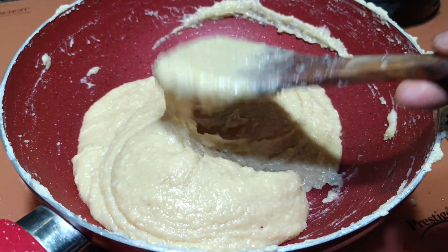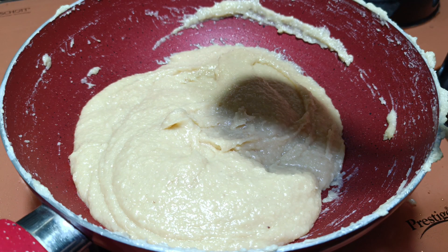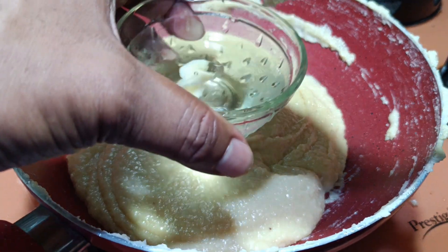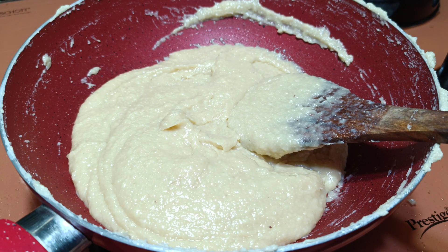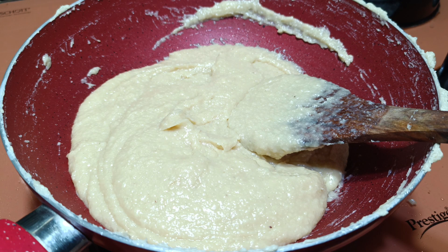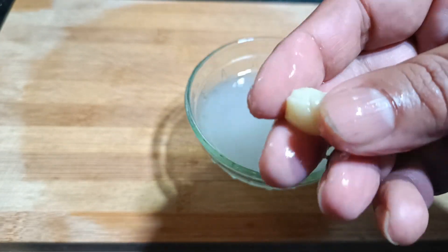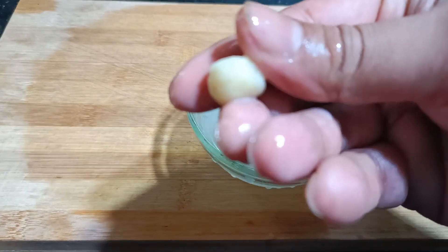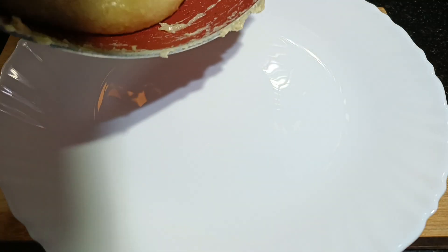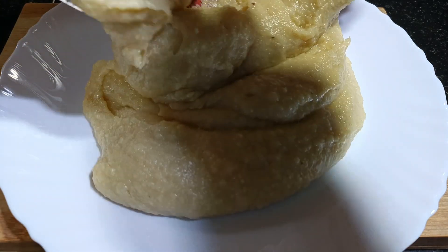I will take a little amount and place it in the ice water just to check. Now I will turn off the flame. This is ready now — this is how it should be. I will transfer this to a plate and let it cool down completely.